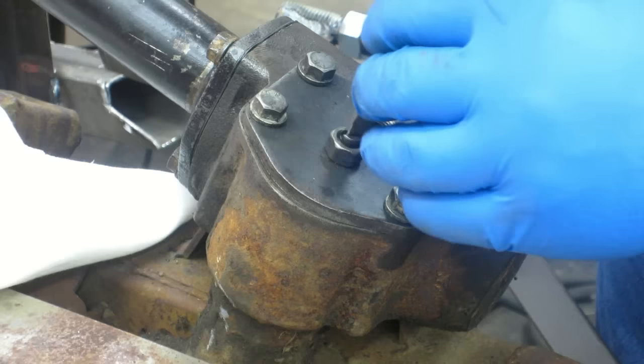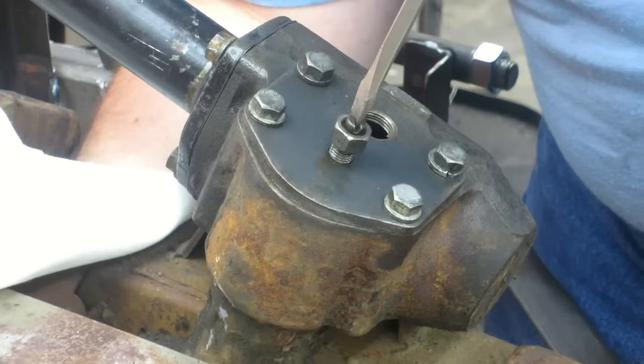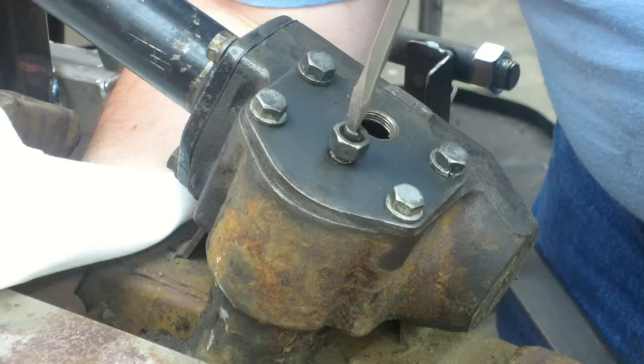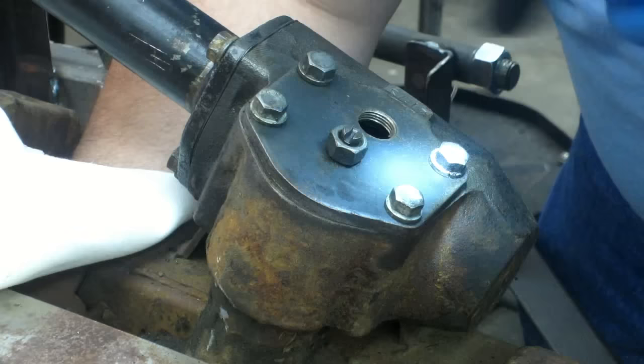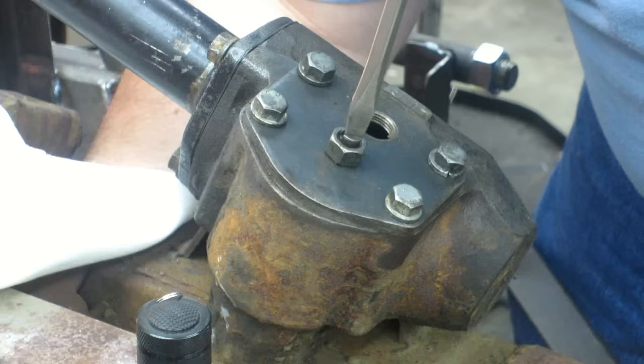If I read it right I want to back this out all the way. What that's doing is lifting the sector shaft. I could lift it before — I can't lift it now, it's all the way up against the top. I've got a ton of play. I'm going to let it down. Still got play. Still got play.